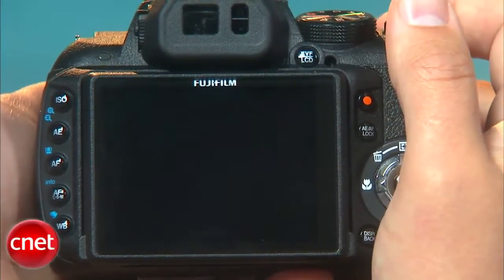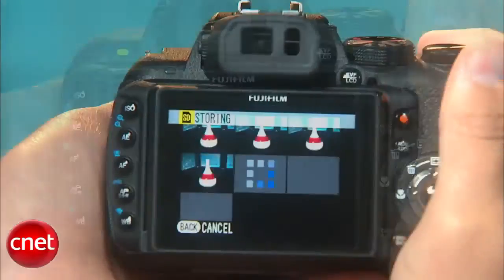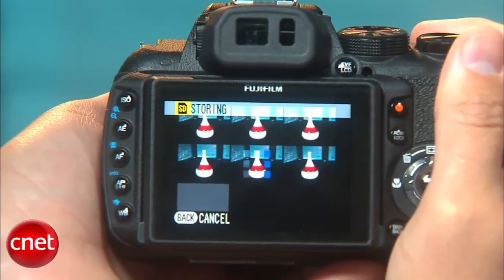Shooting performance is also a bit lackluster with fairly long shutter lag and shot-to-shot times. It does have a fast seven-shot burst mode, but like most compact camera burst modes, you're left waiting a few seconds for each image to store to your memory card.